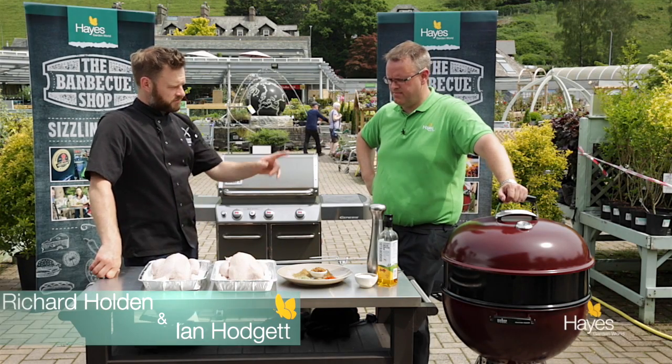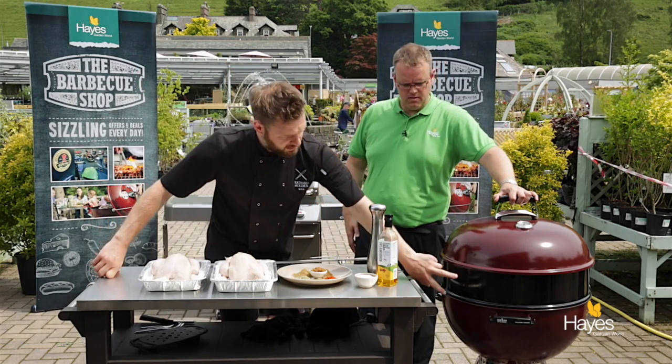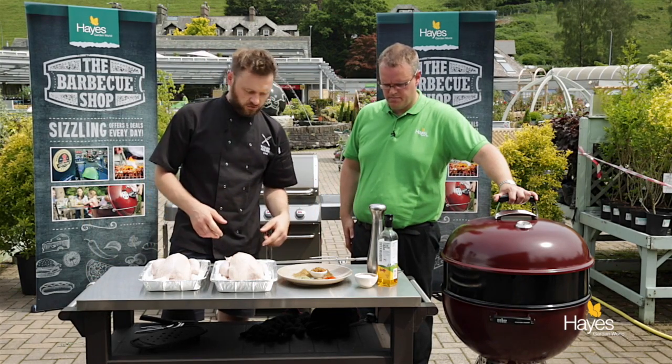So rotisserie chicken — we've got the rotisserie on the charcoal. You can tell that the rotisserie is on because you've got this black band, which is part of the product, and we've got the spit and the forks here.